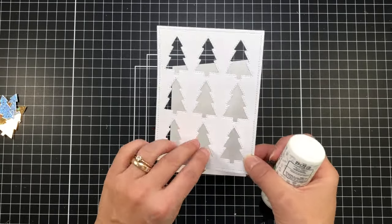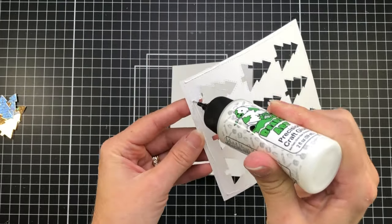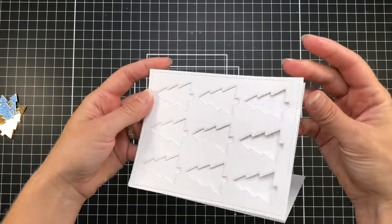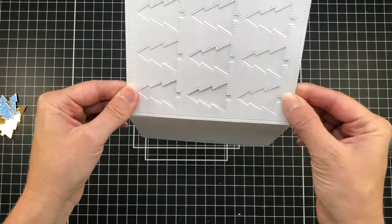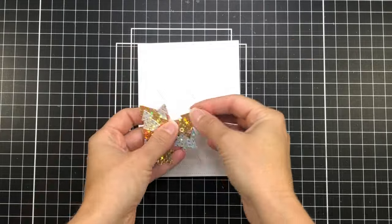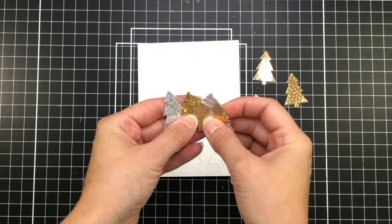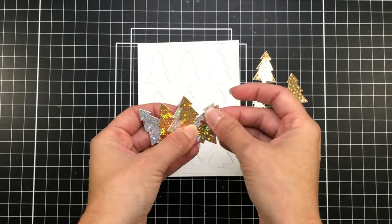For my first card, I'm going to use the white die cut piece and I also have a white A2 size card base. I'm just going to glue that cover plate directly onto my A2 size card base — the card base is four and a quarter by five and a half inches. It's the same size as the cover plate, and you can see that it fits perfectly on that card base. Now I'm going to take my silver and gold Christmas trees and plug them back into the openings on this card front.